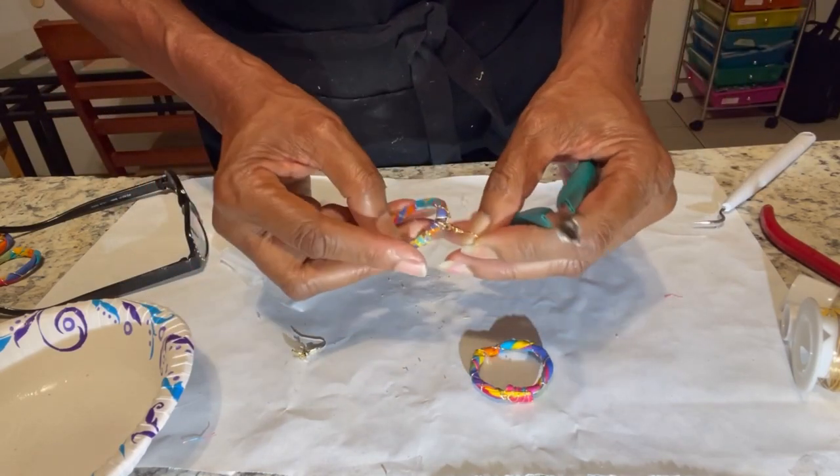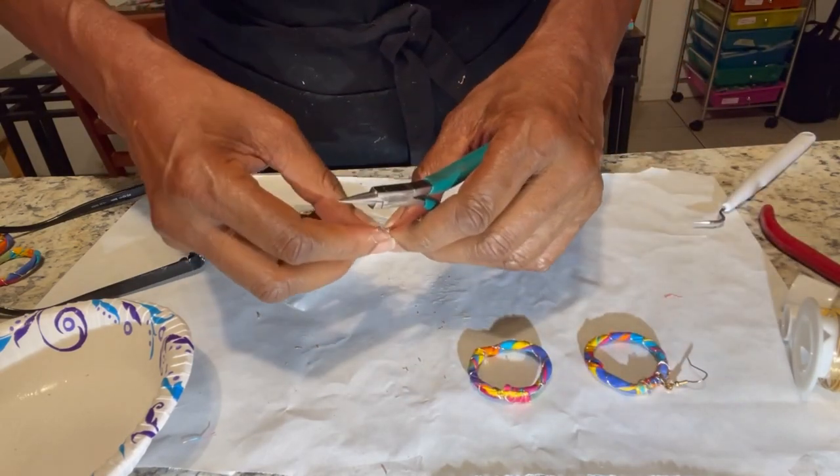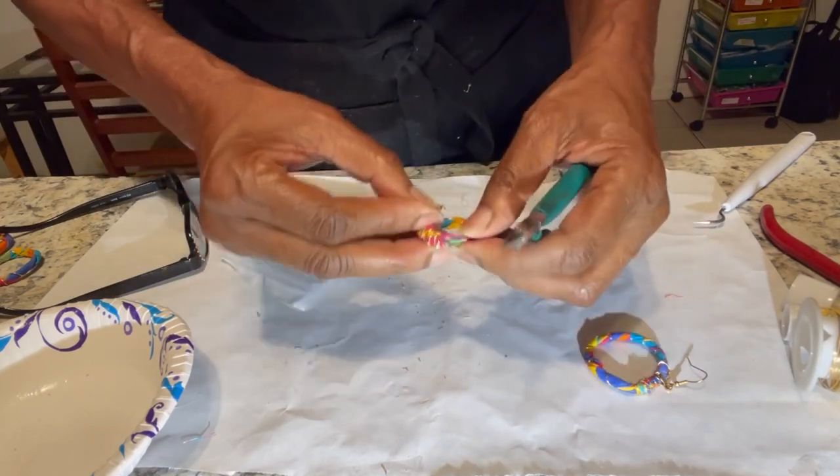Okay, all right. These are great — I don't have to deal with the jump rings and all of that.